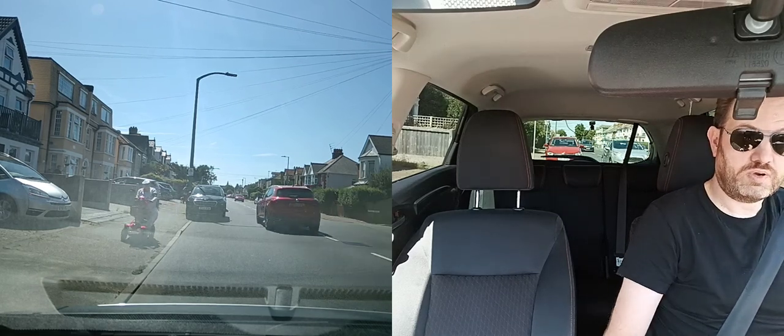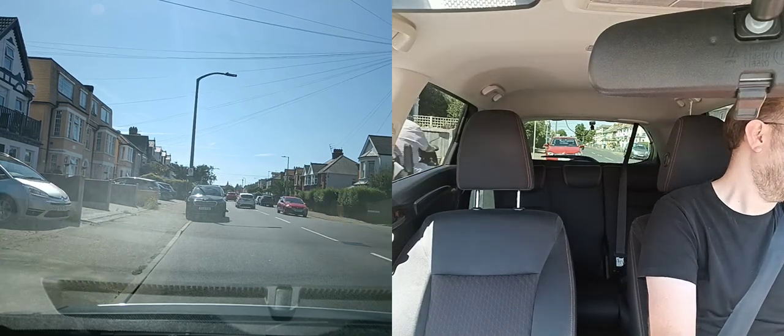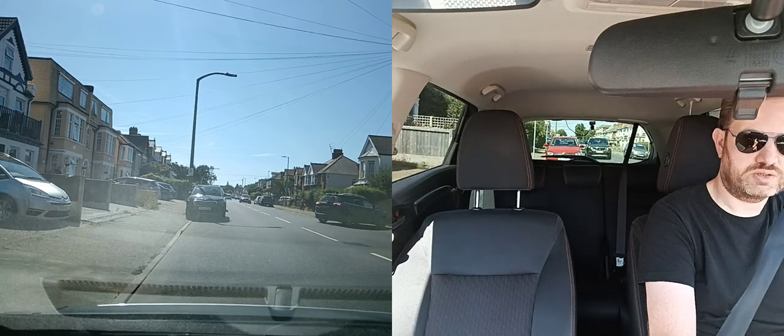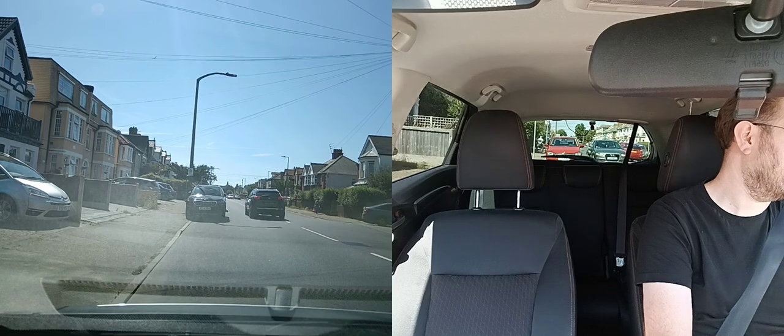I'm going to run through a classic test route with commentary and talk you through what you need to do to pass a driving test, without jumping to parked cars etc.